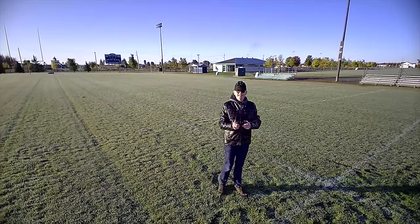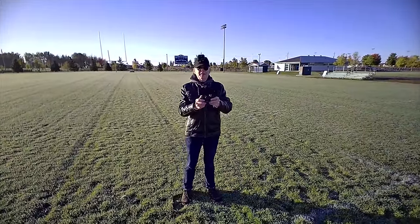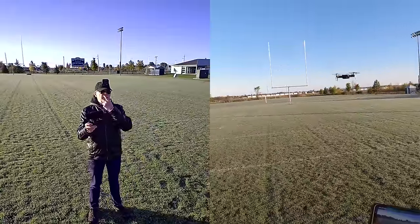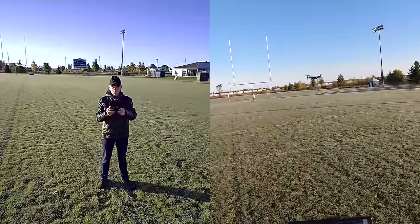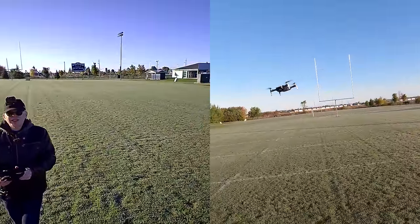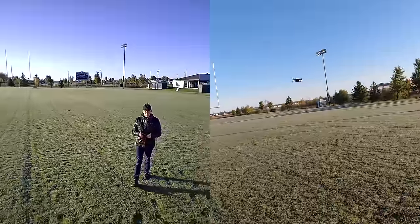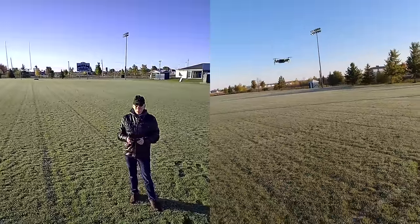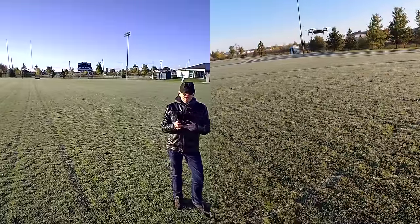We're going to do the gimbal test. Let me get it on an angle so the sun's not killing it too much. On a gimbal test, I put the drone up and move it side to side really fast. On a normal drone without a gimbal, that would just be a disaster — terrible video quality. I'm going forward, backwards, side to side. I'm going to say the gimbal works because I don't see anything happening on my screen. That's good.